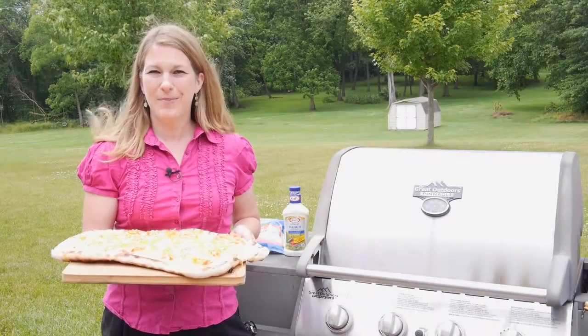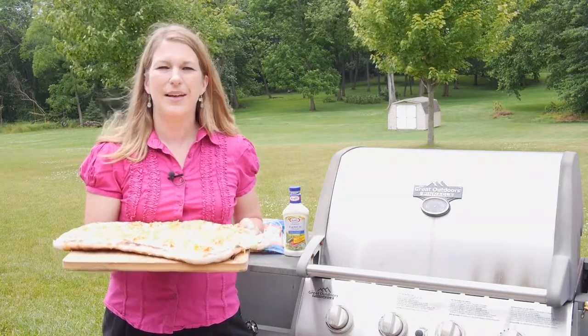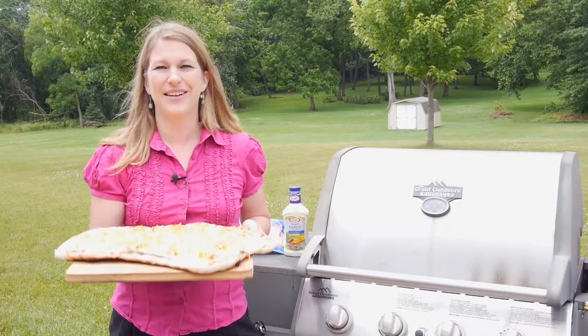I'm a member of the Collective Bias Social Fabric Community. This content has been compensated as part of the Social Shopper Amplification for Collective Bias and its advertiser. I'm Sarah Mock of HowIPinchaPenny.com and today I'm going to be showing you how to make this Buffalo Chicken Ranch Grilled Pizza. It takes a little bit of prep so let's get started.